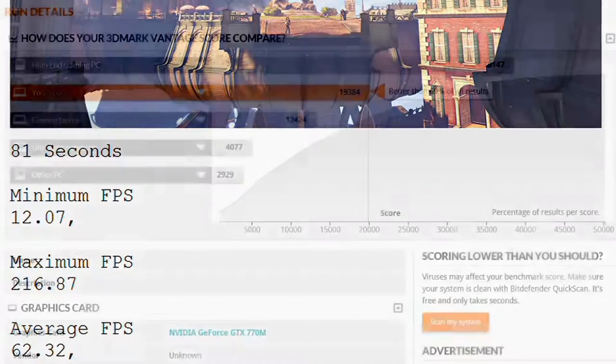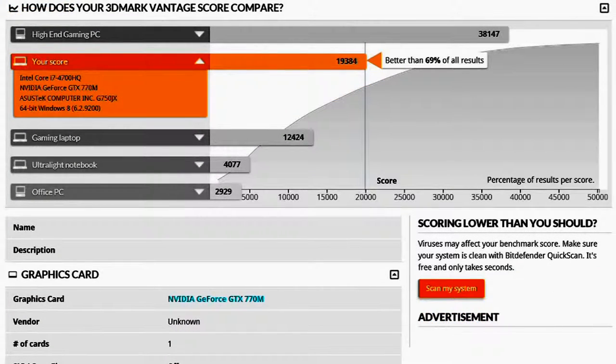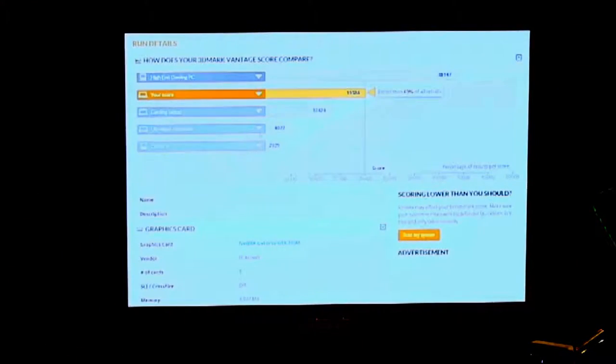I also ran a second benchmark called 3DMark, which a lot of gamers use. It runs 69% better than a lot of other gaming laptops. The raw number is 19,384 — and that's the OpenGL benchmark. So it puts you right in between the high-end gaming PC and a typical gaming laptop.